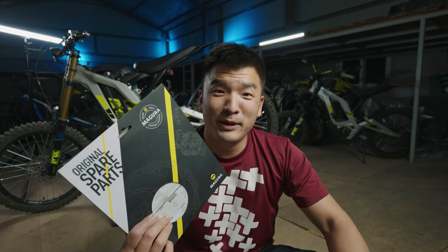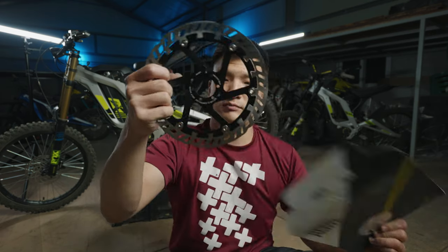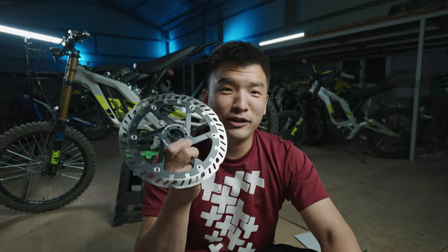This rotor is about 20mm bigger than the stock rotor. It was designed to be used with e-bikes and mountain bikes, which is a great combination to use on the Suron. Looking at this rotor, it's super big and beefy — it just looks really heavy-duty.